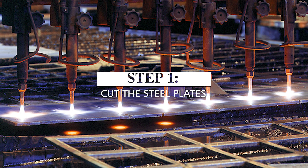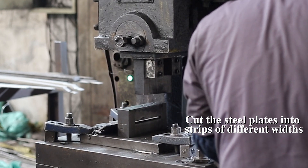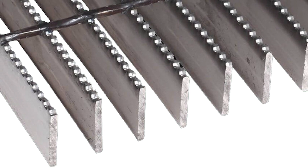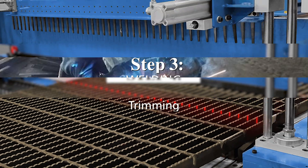The process flow for welded steel gratings: Step one — cut the steel plates according to the drawings and requirements, cutting them into strips of different widths using a shearing machine or plasma cutting machine. Burrs on the cutting surface should be removed, otherwise they will affect the appearance quality of the gratings and may cause failure of automatic submerged arc welding due to insufficient penetration depth. Step two — making the frames. Step three — welding the crossbars. Step four — pre-welding.